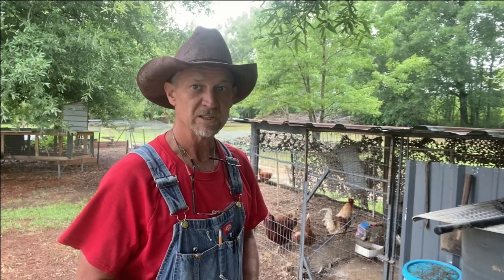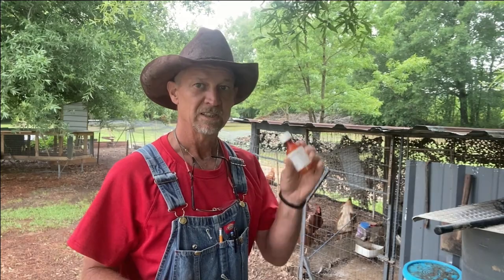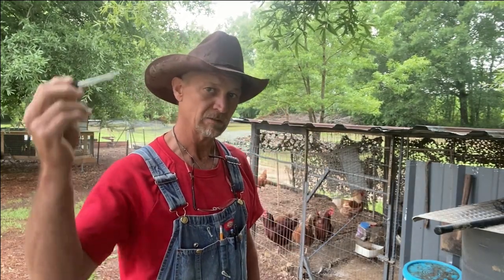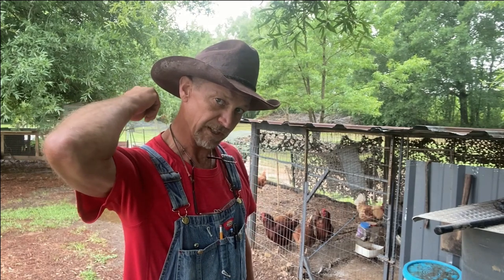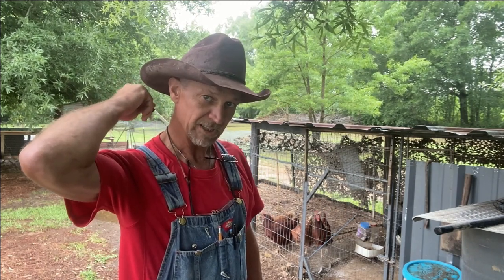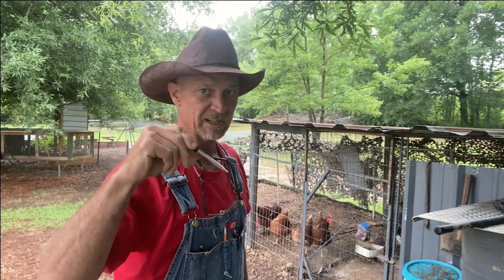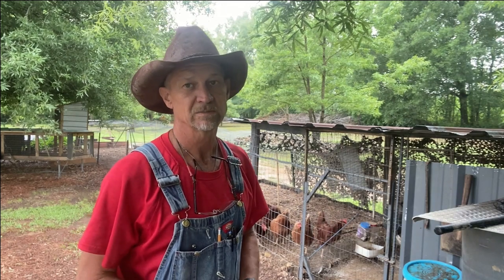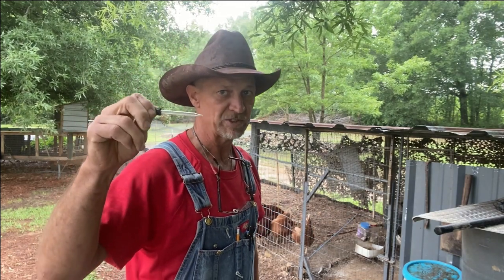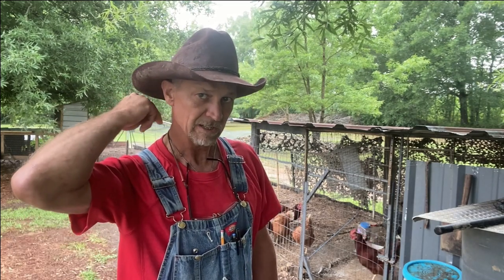On my chickens, I'm going to take this little eyedropper — it holds about 1 good cc. I'm going to suck up this diluted Ivermectin, and on the back of the chicken's neck, right where it reaches the base of his neck and meets his back, I'm going to put it under his feathers and rub it around good. Now on my quail, I'll use about a half a cc, but not quite a half a cc. I do the same thing on the quail.